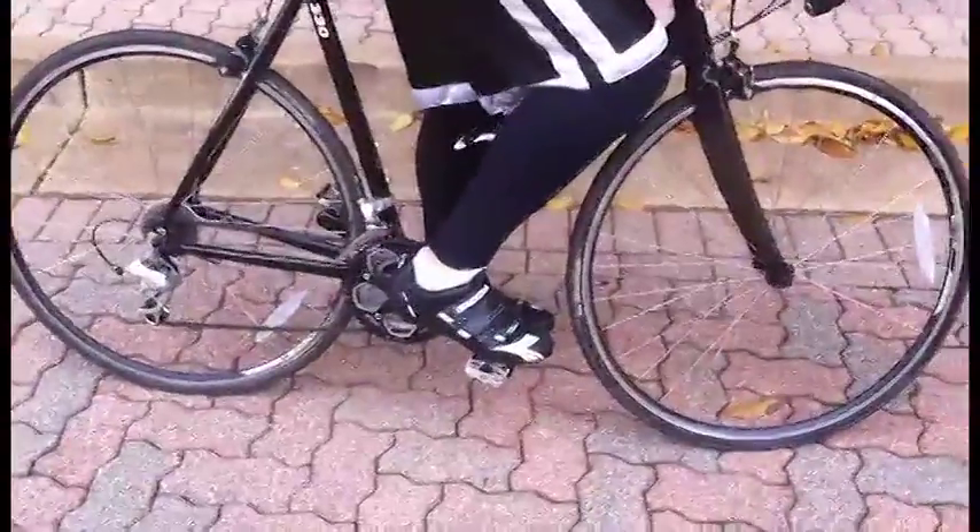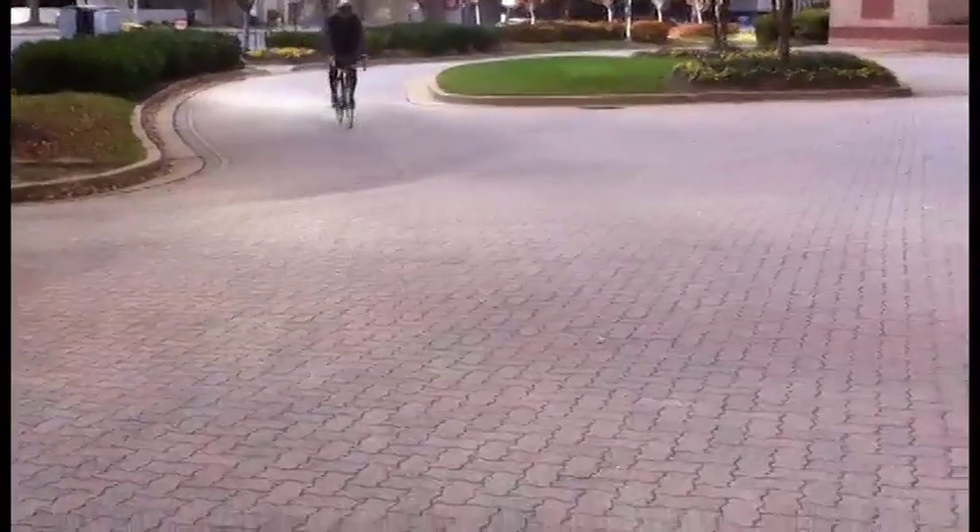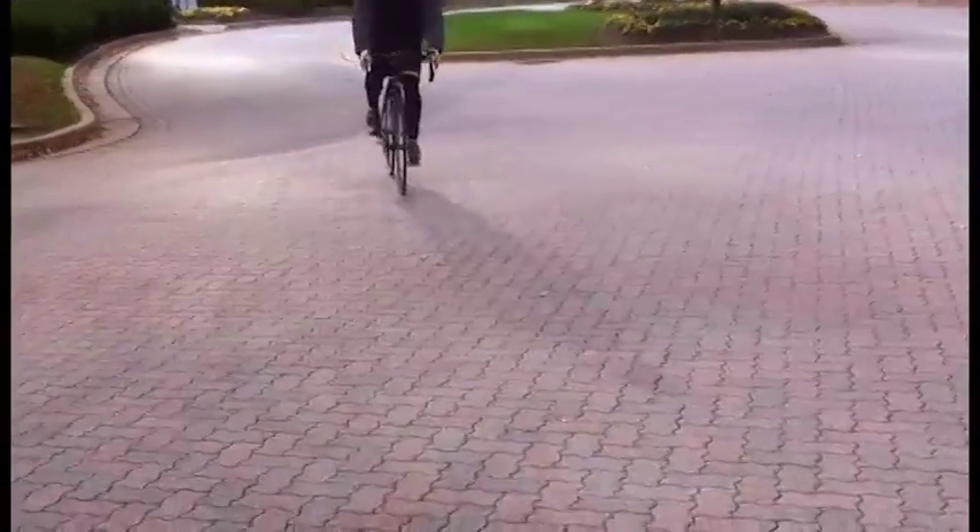In order to get out of your clip-ins, you push down and rotate outward away from the bike with your heel, like so. And now we'll show it to you in full motion. He's coming in for the home stretch, he's about to unclip. He unclips and he puts his foot down. He's coming in for around.